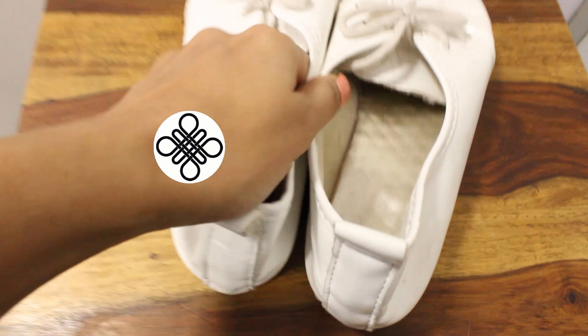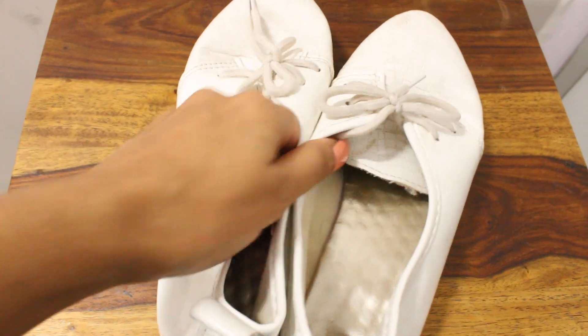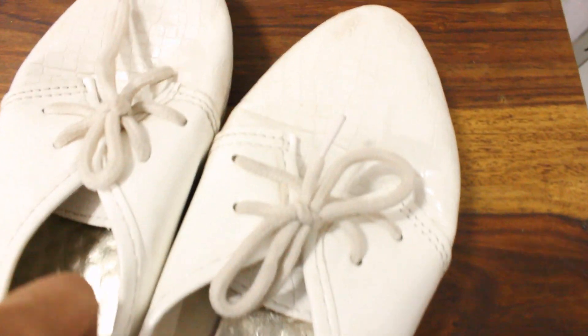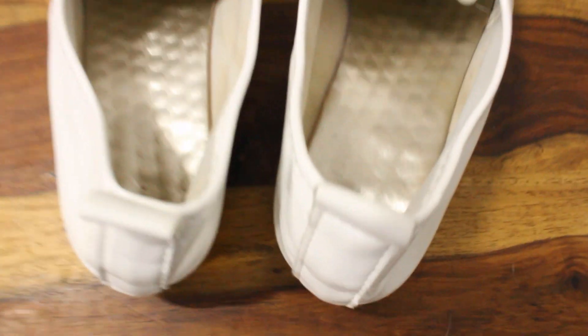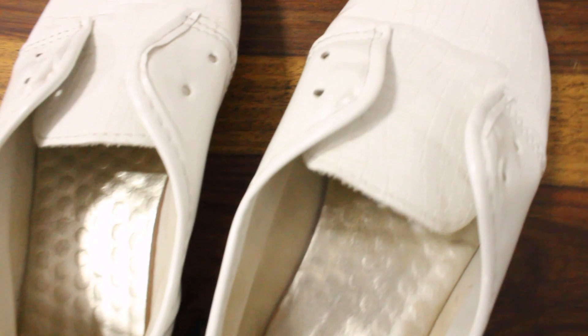So without further ado, let's crystallize my sneakers. These are my old shoes and sort of sneakers — I got these from Club Factory. They were so cheap but they are super comfy and super cute. I have removed the laces and I'm going to change these.